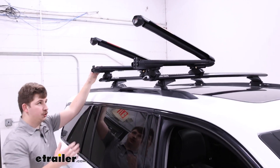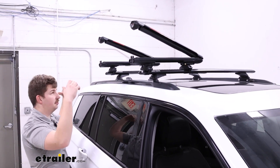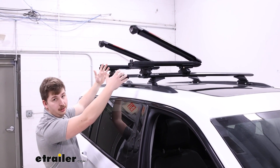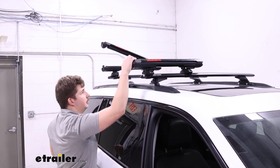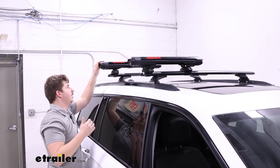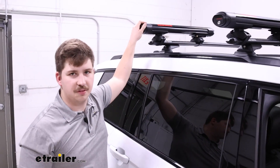The Kuat Grip has trays that will actually slide out to you with the push of a button, so rather than having to climb up to reach your gear you can bring your gear out to you. It's just one possible solution if the height is a concern and you don't want to step into your vehicle with some snowy shoes.